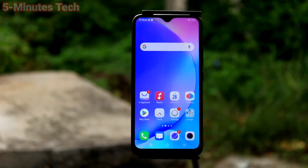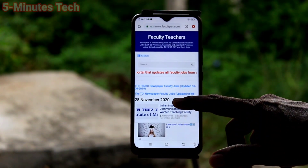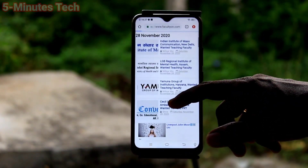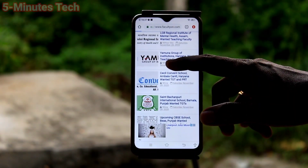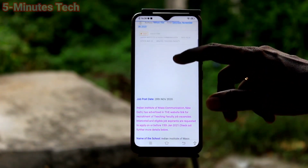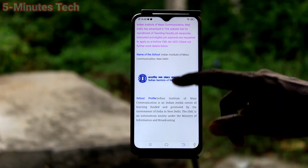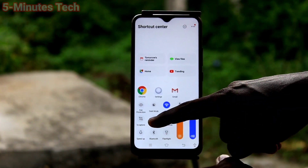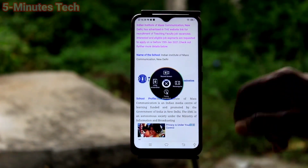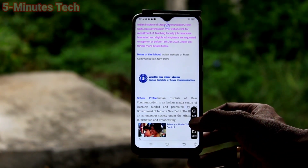Now we will see another method of taking a screenshot. Go to the screen first — I go to another page. Now swipe up here and you will find Yes Capture — just click on it and your dial will open. Click on long screenshot there.